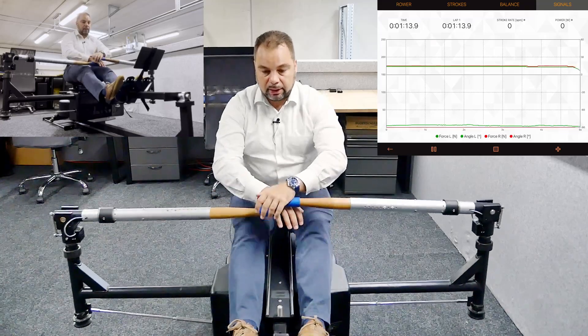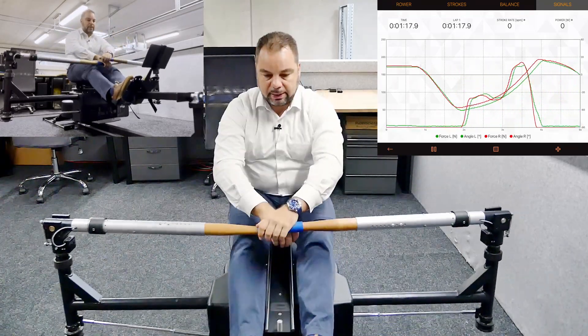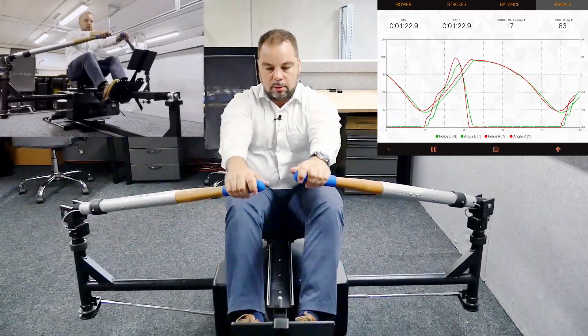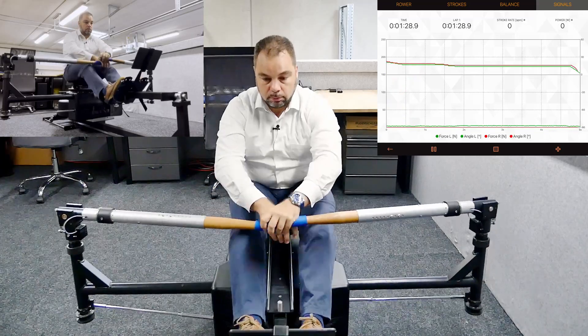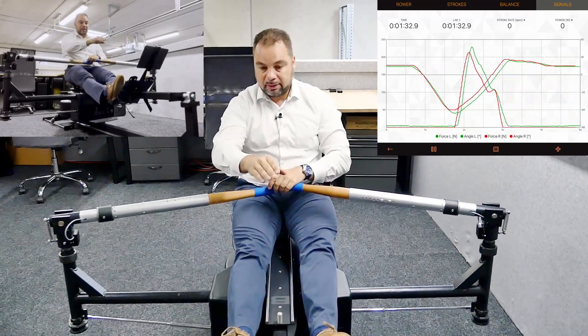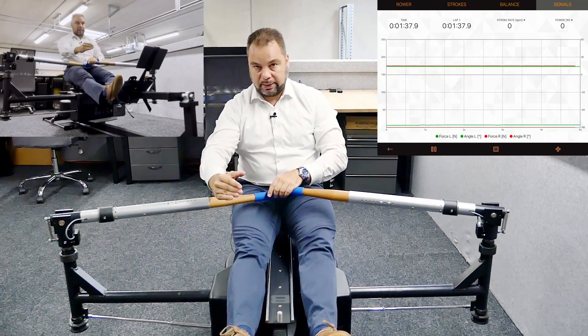I would start by letting an athlete row and say: okay, you're creating a late peak now — what I want you to do is change to an early peak. That person may wonder how to do this. Just work harder at the catch. And that person immediately now sees: oh, my force curves went up early at the catch, and at the finish there's less.